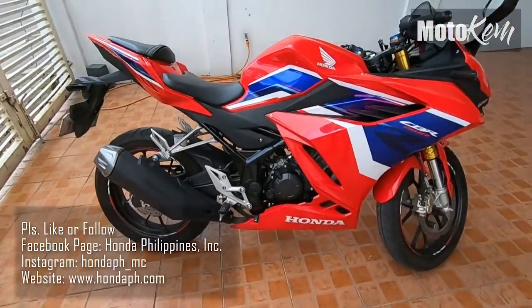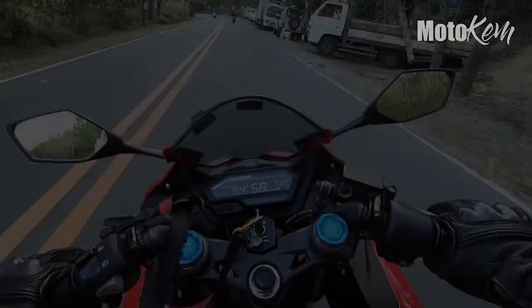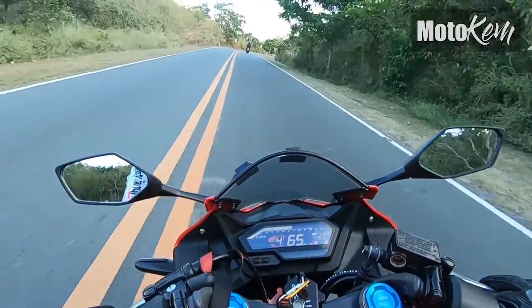Yun na nga mga ka-true friend, nakita ninyo na yung itsura ng Honda CBR150R na talaga namang napakaganda ng looks at napaka-aggressive. Sports bike yung dati, yun na pwedeng-pwede sa pang-racing-racing. Sa mga naghahanap dito, available yan sa lahat ng branch ng Honda. Maraming-maraming salamat sa Honda Philippines — pakilike and follow din po yung kanilang Facebook page, Instagram, at yung kanilang website. Yun yung full specs ng Honda CBR150R, at dito nga natin tinesting sa Marilake dahil napakaraming twisties dito at maganda yung kalsada.